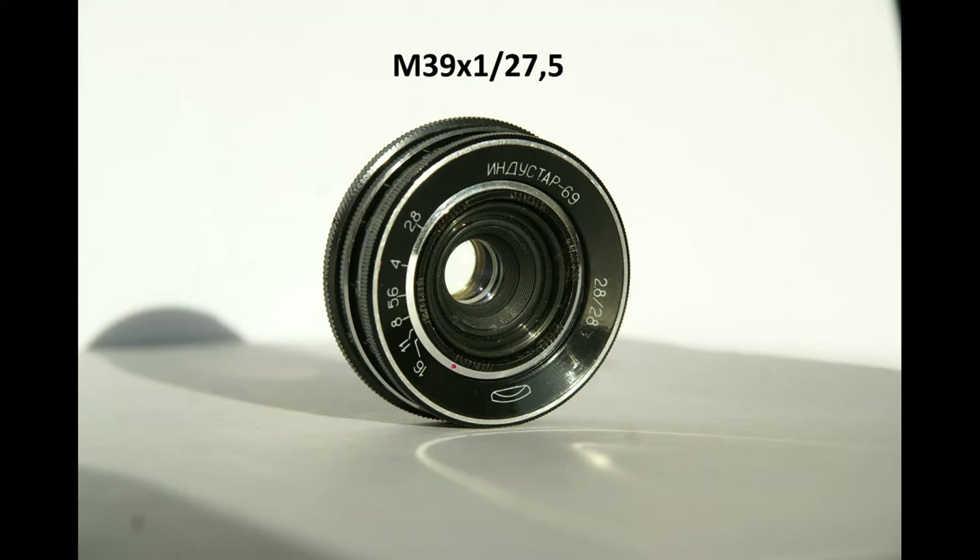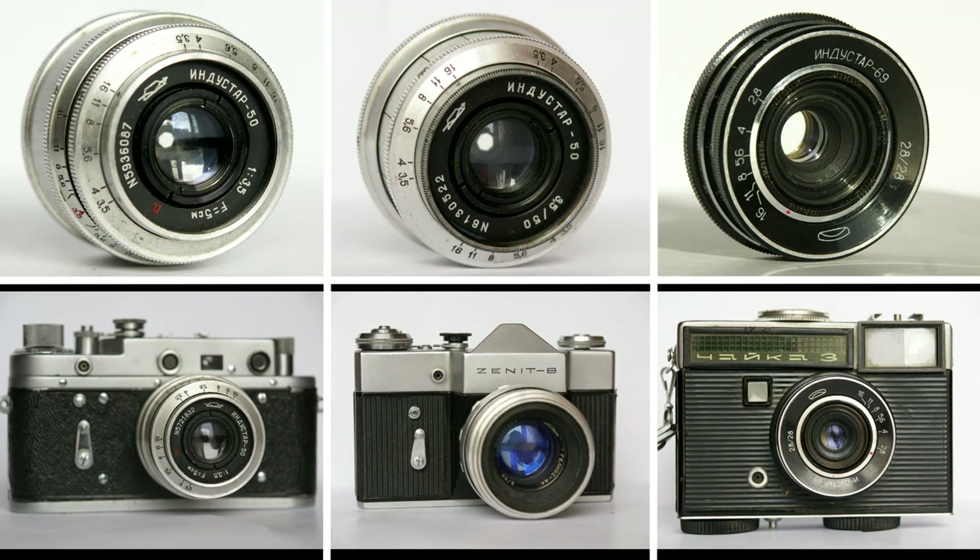It is difficult to explain why the engineers created a scale-focus camera with a removable lens with a unique mount. Probably other lenses were planned, but the Industar 69 remained the only lens with that mount. So it is very simple: Chayka cannot have any lens except the Industar 69, and vice versa — this lens can be mounted to Chayka only. We have now covered all M39 Russian mounts. If you want to buy a lens, camera, adapter, or macro rings, please take compatibility into consideration and make sure all components are designed for each other, to avoid disappointment and misunderstanding.